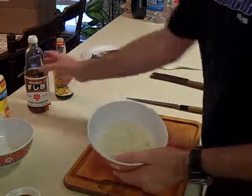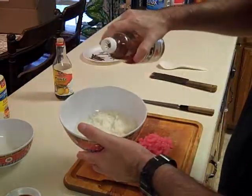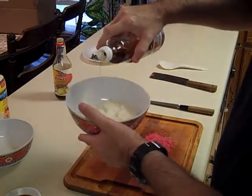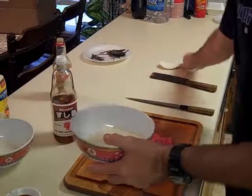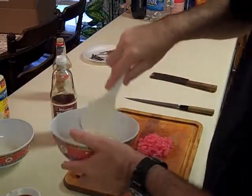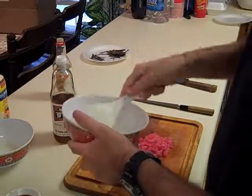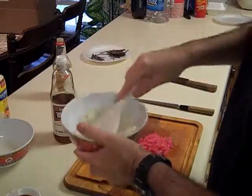Take our sushi rice — I'm going to add some sushi seasoning. As you can see, I'm not going to add very much, just a little bit. Some people like more or less. Just mix it through your sushi rice, turn it over, get it mixed through real quick.